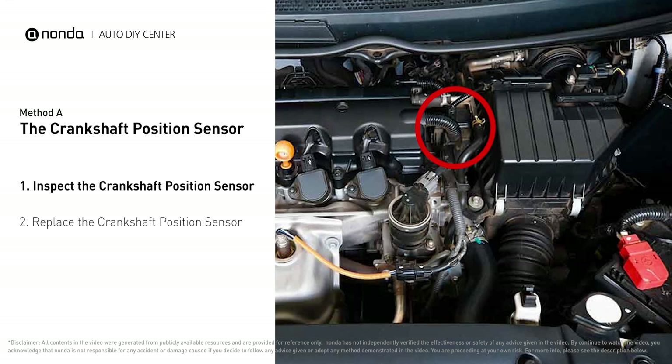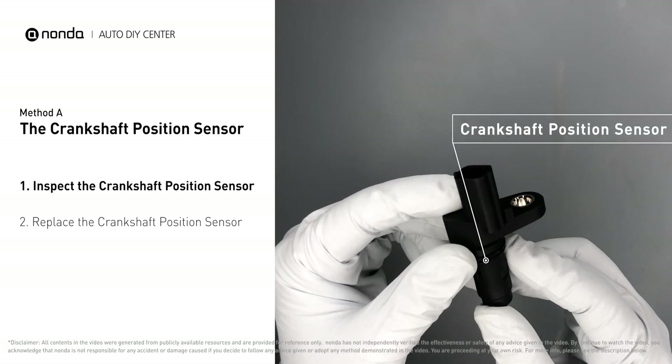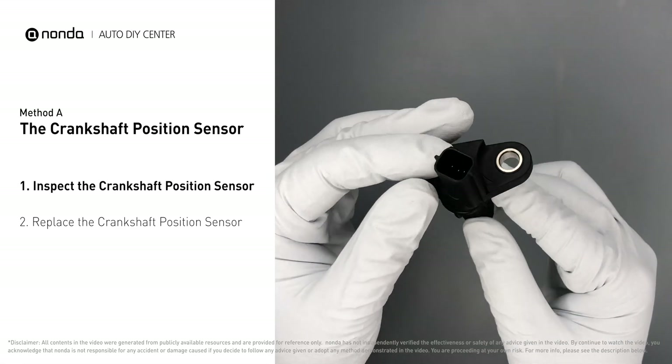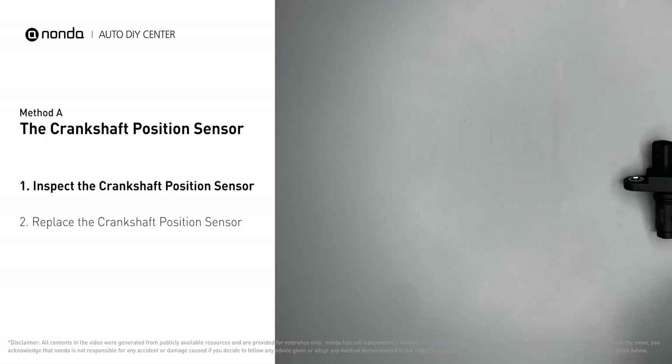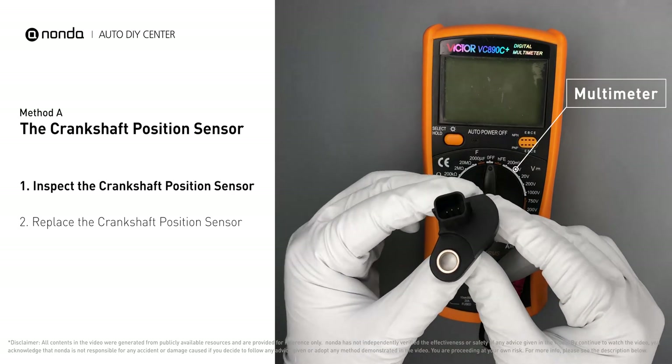The crankshaft position sensor is most often located on the front underside of the engine, usually mounted to the timing cover. First, carefully remove the crankshaft position sensor from the vehicle. Visually inspect the sensor to make sure it hasn't been contaminated by a leak from another engine component. Then use a multimeter to proceed with the resistance test on the crankshaft position sensor.